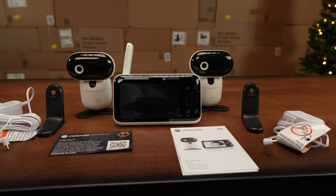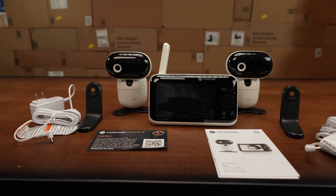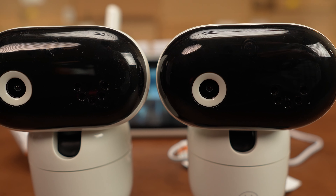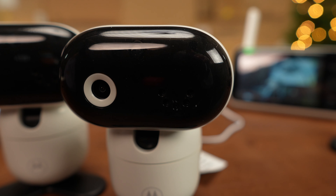We've got two cameras, a 5-inch wireless display, a mounting kit, power cables, and of course the instruction manual. Both cameras record at 1080p resolution with four times digital zoom and remote tilt and pan capabilities.